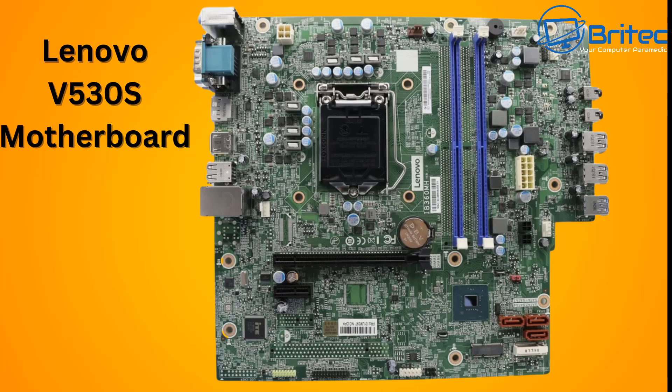The fan header placement right in the middle of the board means cables will be running right across it — they designed it to deter you from swapping it into another system. You could get a new motherboard and transplant the RAM and CPU, but that's going to be costly and probably not worth it. You're most likely stuck using this motherboard with the original case.